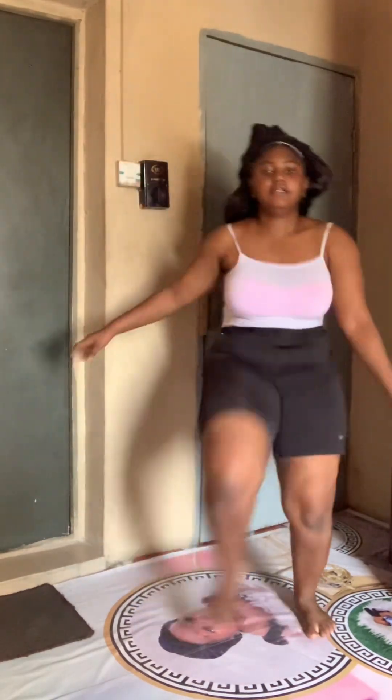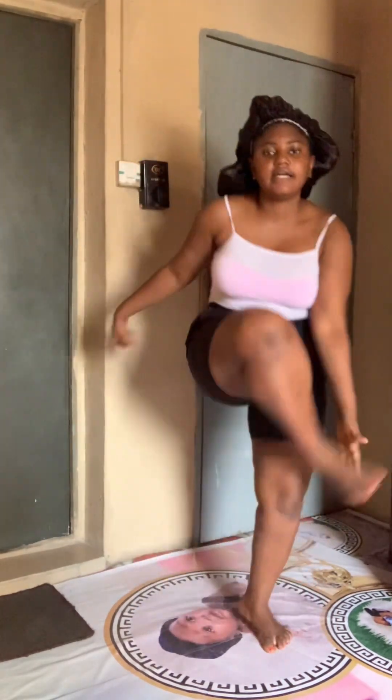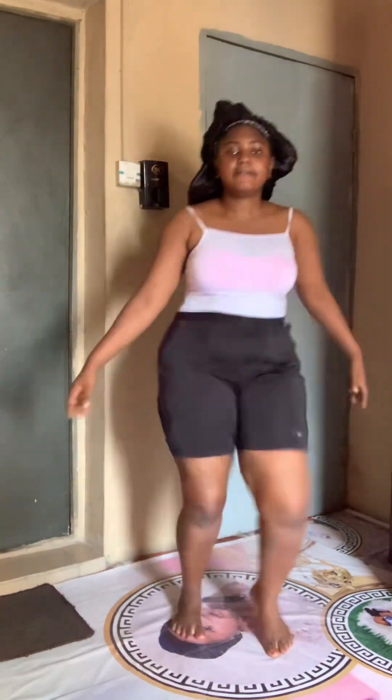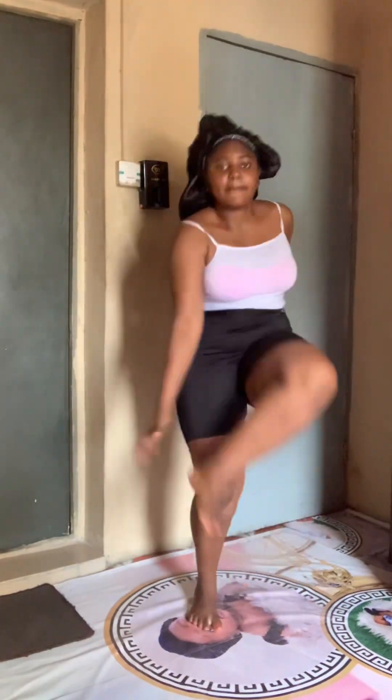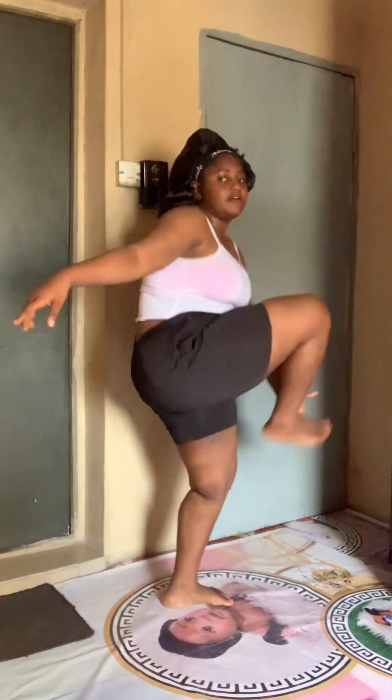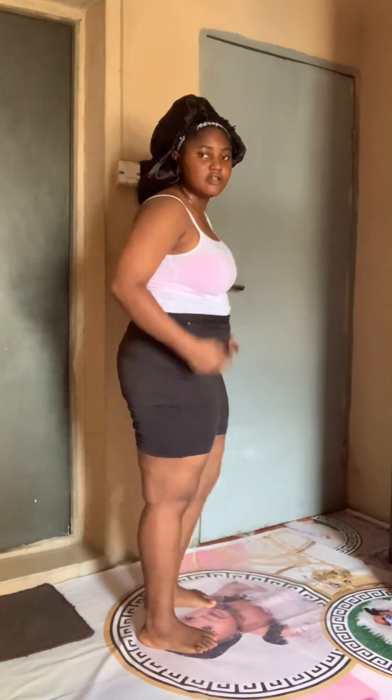Hi lovelies, weight loss journey day 20. So I decided to do my exercise today — just to sweat, keep yourself healthy, fitted, just to be okay. This I'm doing is for the tummy, the legs, also for the hands, so it's almost like a general body workout. As you can see, I'm putting pressure — you can see my laps is putting pressure on my lower abdomen.